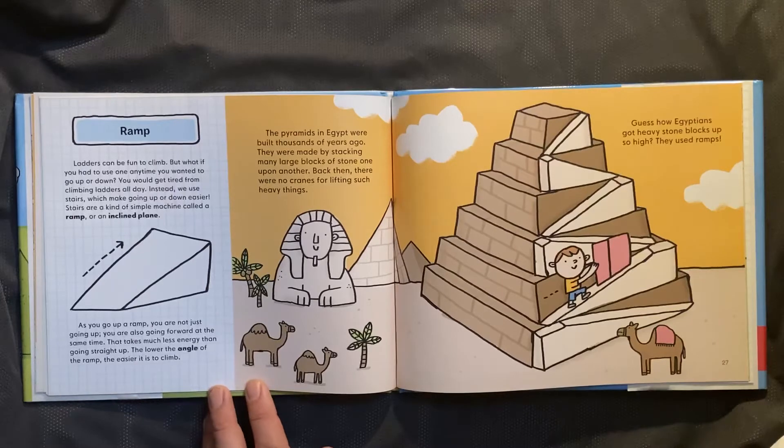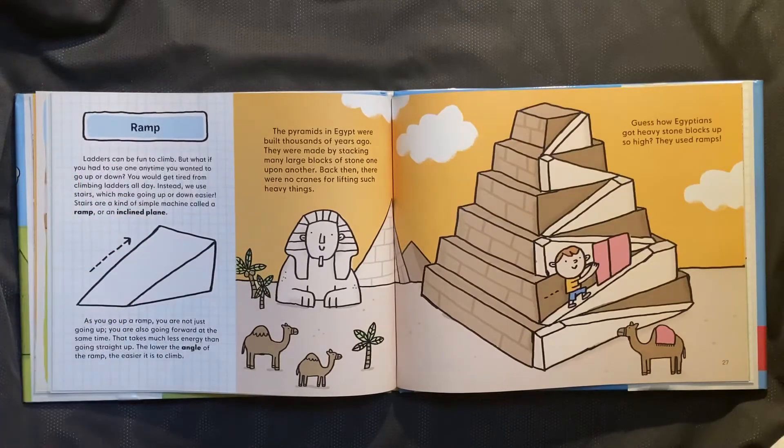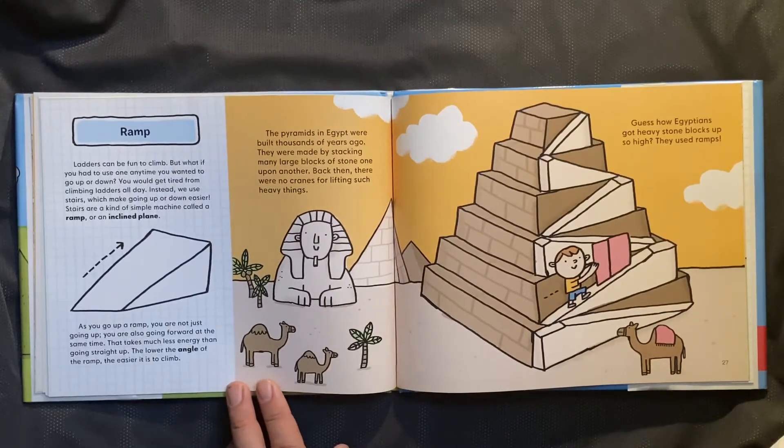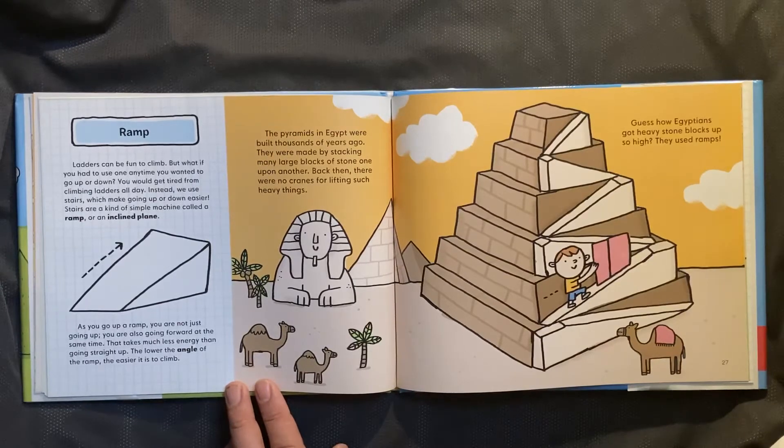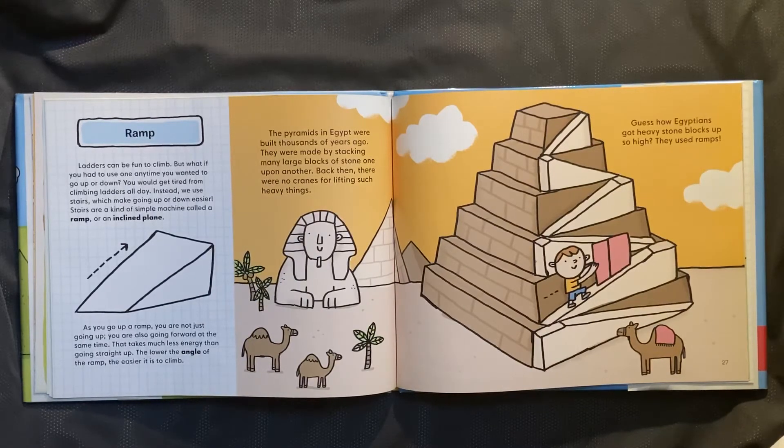Ramp. Ladders can be fun to climb, but what if you had to use one any time you wanted to go up or down? You would get tired from climbing ladders all day. Instead, we use stairs, which make going up and down easier. Stairs are a kind of simple machine called a ramp, or an inclined plane. As you go up a ramp, you are not just going up — you are also going forward at the same time. That takes much less energy than going straight up. The lower the angle of the ramp, the easier it is to climb. The pyramids in Egypt were built thousands of years ago, made by stacking many large blocks of stone, one upon another. Back then, there were no cranes for lifting such heavy things. Guess how Egyptians got heavy stone blocks up so high? They used ramps!